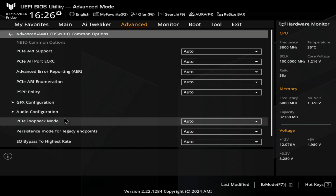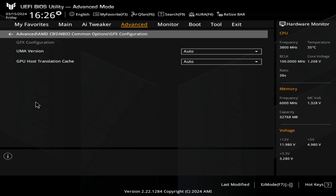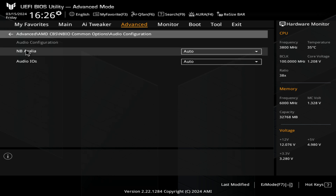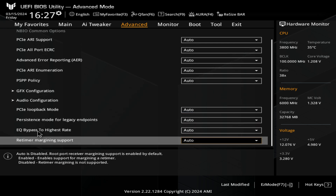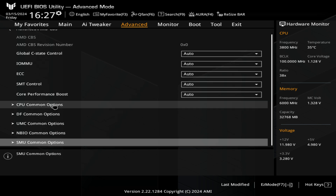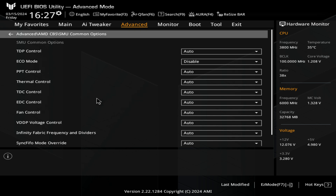Then we've got our common options for Northbridge — more settings you can change should you wish to. It's just another way of getting to some of those other things: graphics configuration, audio configuration where you can choose whether the Azalia is enabled or audio IOs. Chances are you don't need any of this stuff at all — motherboards are getting more and more complicated and a lot of these options are very high level. In here you've got your PPT control and thermal controls, and this is for overclocking and works in conjunction with your core optimizations.